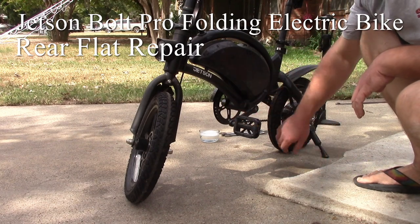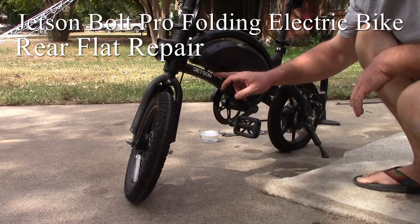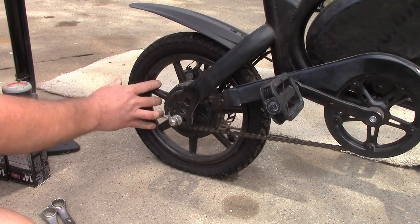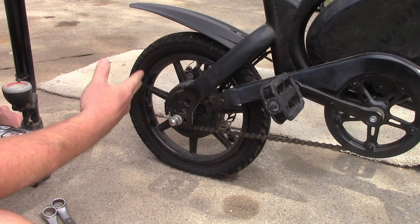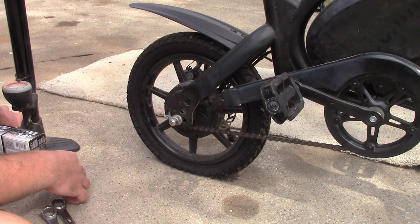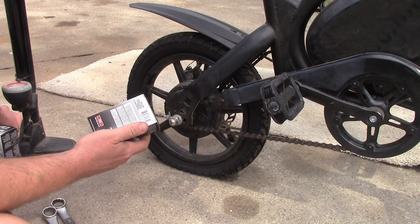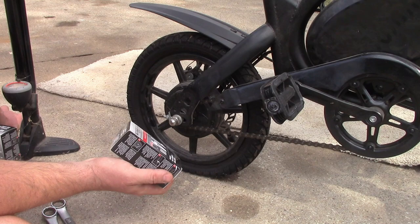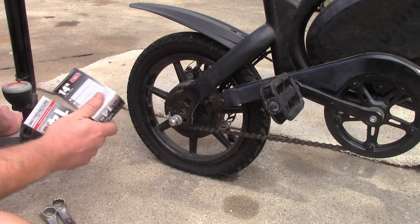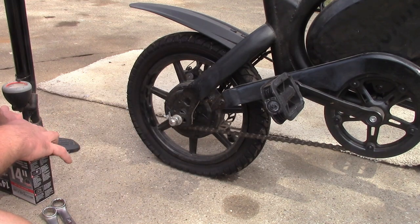Today we're going to be working on the rear tire of this Jetson Bolt electric folding bike. It's flat on the rear tire. I'm a little curious to see how hard it is to take this off so we could patch it or put a new tube in. One thing is these use 14-inch tires, and I couldn't find any place in town that stocks them, so I had to order them from the internet. I got a 2-pack of them just to have around since they're not easy to come by.